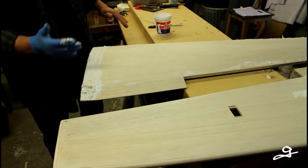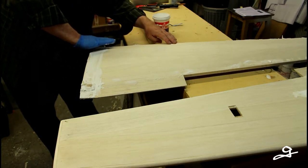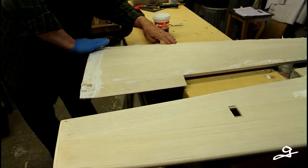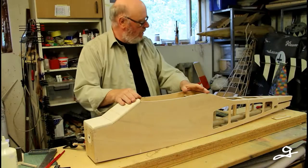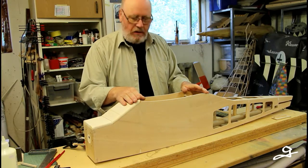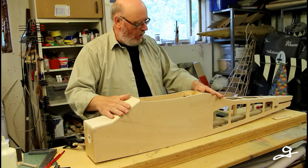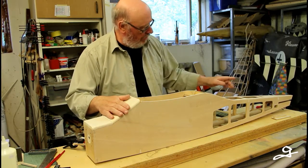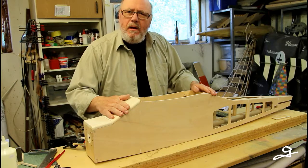Wasn't that fun! Now there are two things I have to do before I can start covering the model with plastic film: one of them is putting the pull wires to the tail, and the other is the tail wheel.